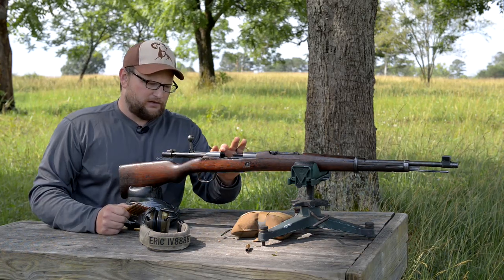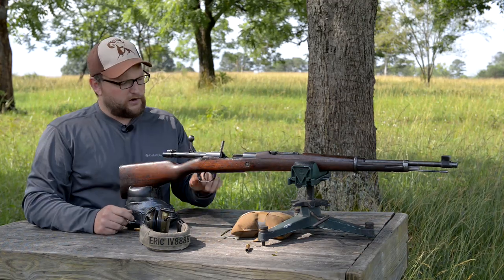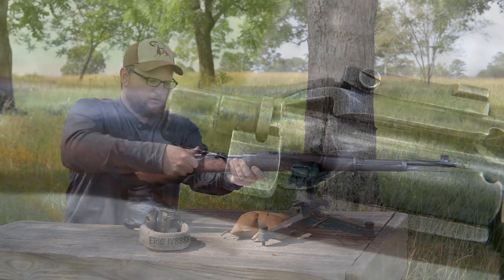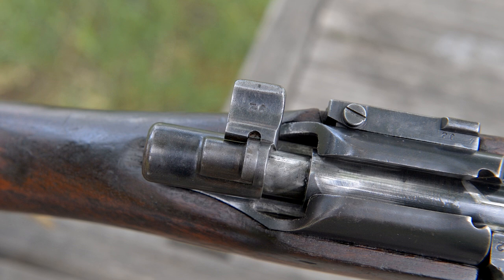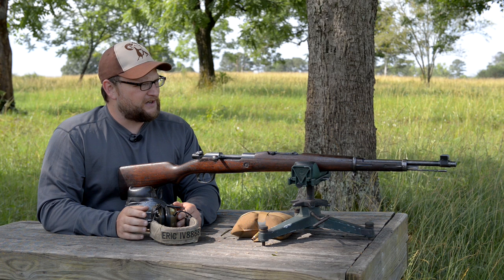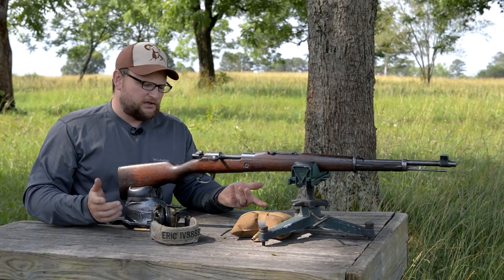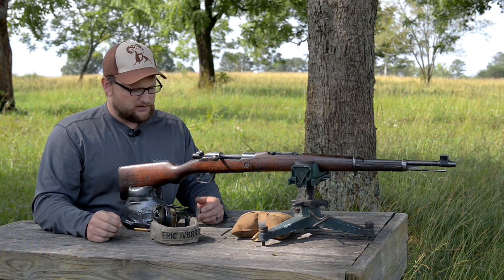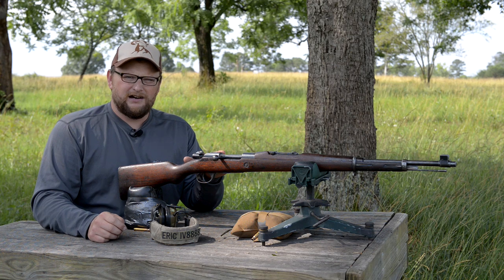It has a stripper clip notch in the rear bridge of the receiver. Very smooth operation — it loads just like a Mauser rifle should. The safety is located in the back; it locks the bolt shut and prevents the gun from firing. This is just meant to be a fun video to showcase a really interesting part of Portugal's military heritage. It's a neat gun — this is a very unique Mauser rifle.